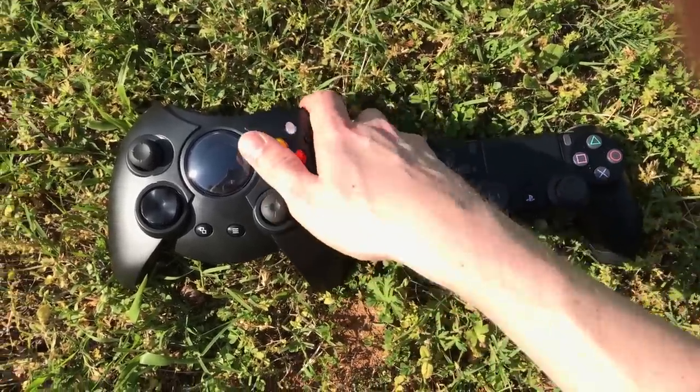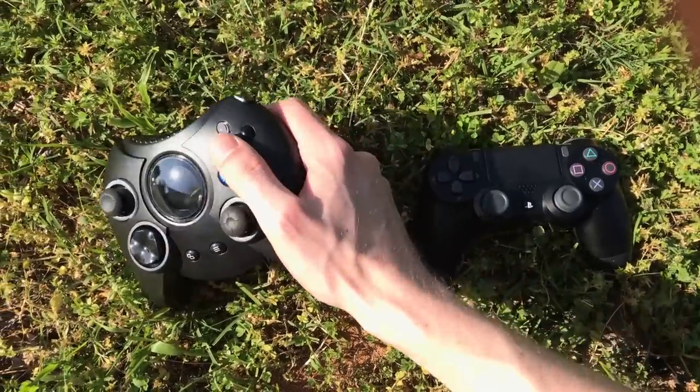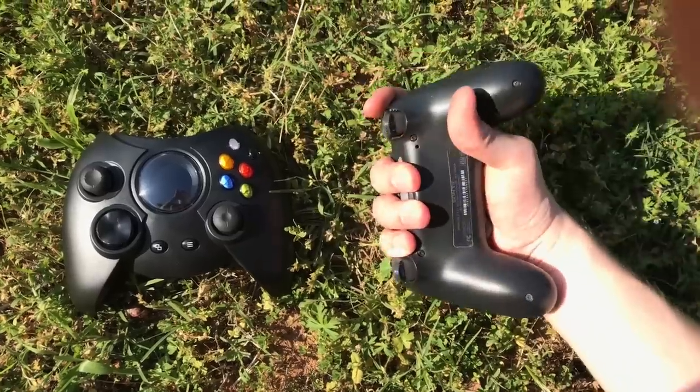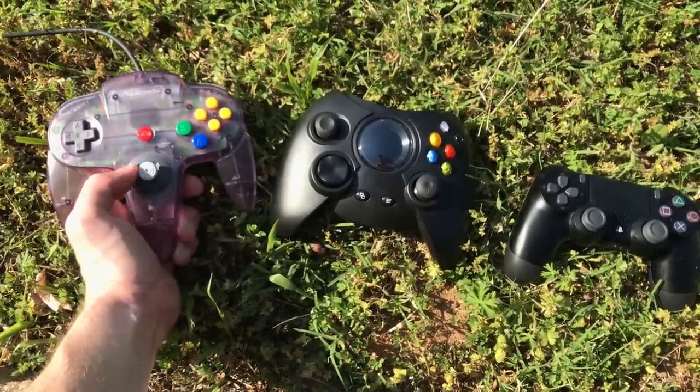Here's the Duke compared to a PS4 controller. It's almost comical, the size of this thing. You could kill a small animal easily, just bludgeoning them with it. This thing is basically a sledgehammer without the handle. Even compared to the N64 controller, the Duke still reigns supreme in mass.